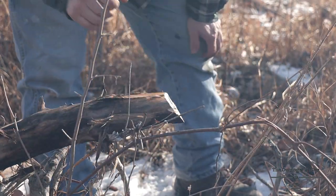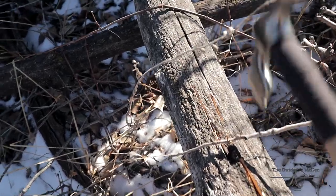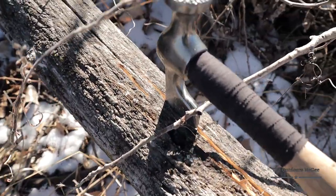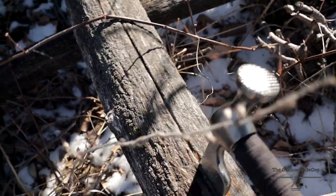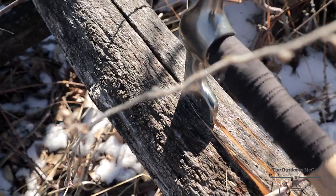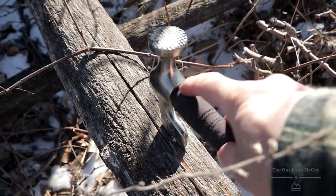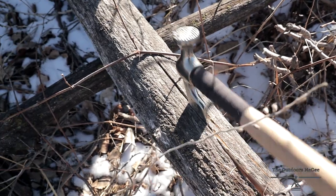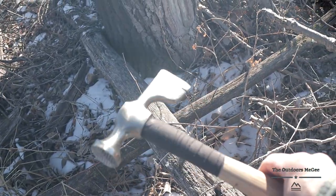Not bad, come on now, get you some of that. Definitely can even use the end just like you can a hatchet, use it as a wedge to start splitting. You gotta be careful — you can't pry on it too crazy because you're going to snap it off. I think it's just pine. Not bad. I'm excited about it.